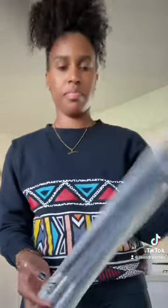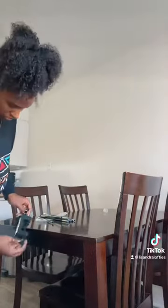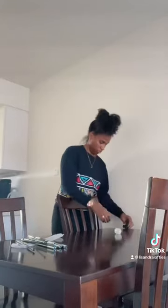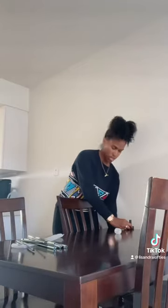The first thing I unboxed for his birthday decoration was this table balloon arch, because I wanted to see how it works and make sure it actually works before I count on it. It's a pretty easy setup. The only thing I would say is this one, I think it was like 15 inches or something, and it was too long for my table.